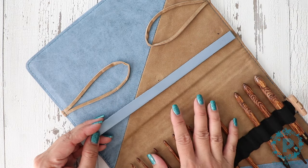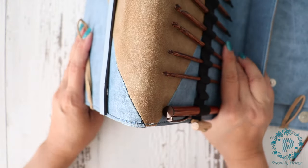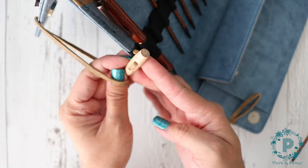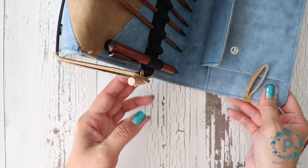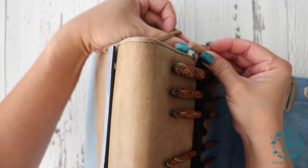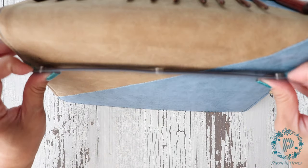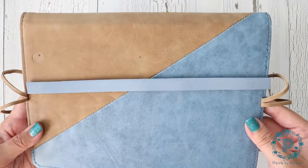The great thing about this is it's both your case and your pattern holder. You basically flip this over and then this leather piece here goes onto this wooden piece just like that — same thing for this side. Then you can place your pattern here and secure it with this magnet.